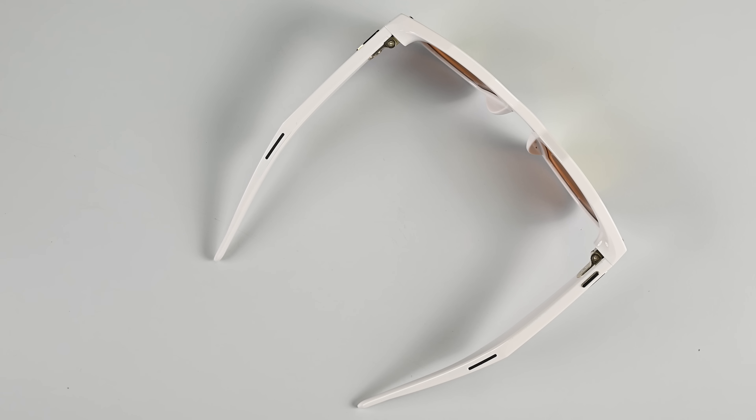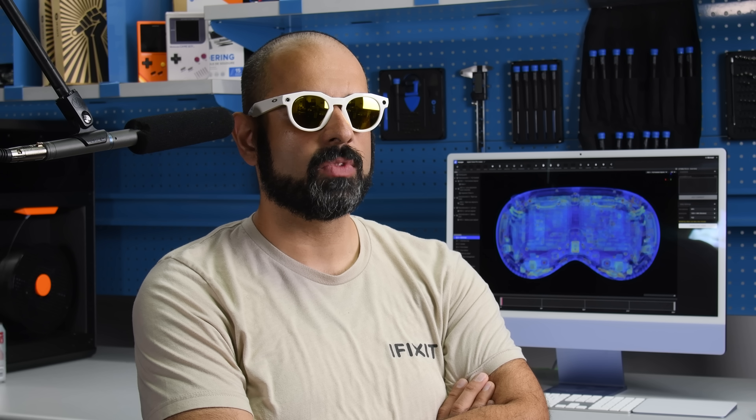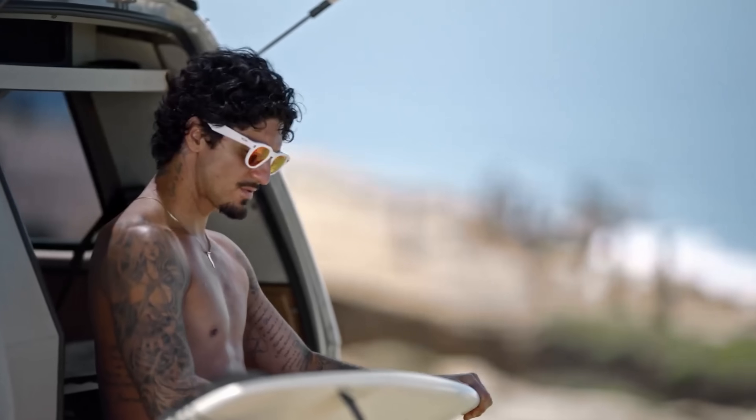These glasses do some pretty cool things, like letting you use AI to check the IP rating. So can I take these surfing with me or not? No. The Oakley Meta AI glasses aren't designed to resist submersion or extended exposure to water. IPX4 means you definitely shouldn't go surfing with these on.